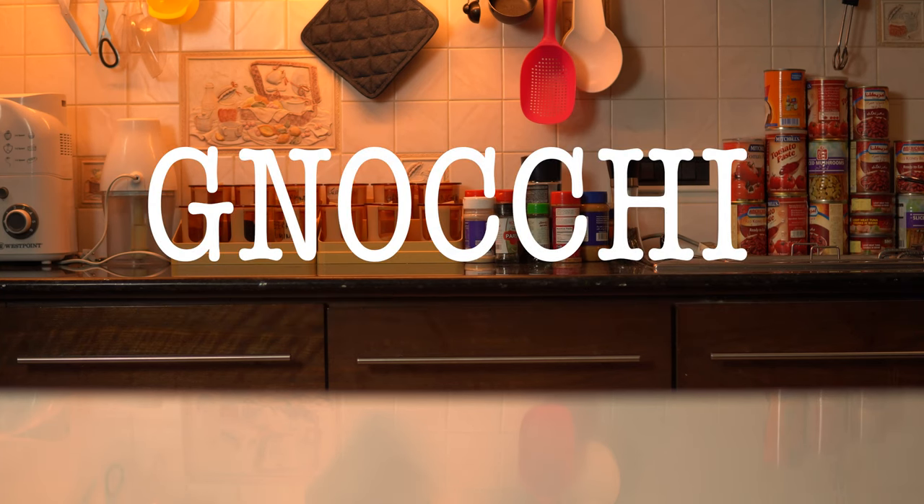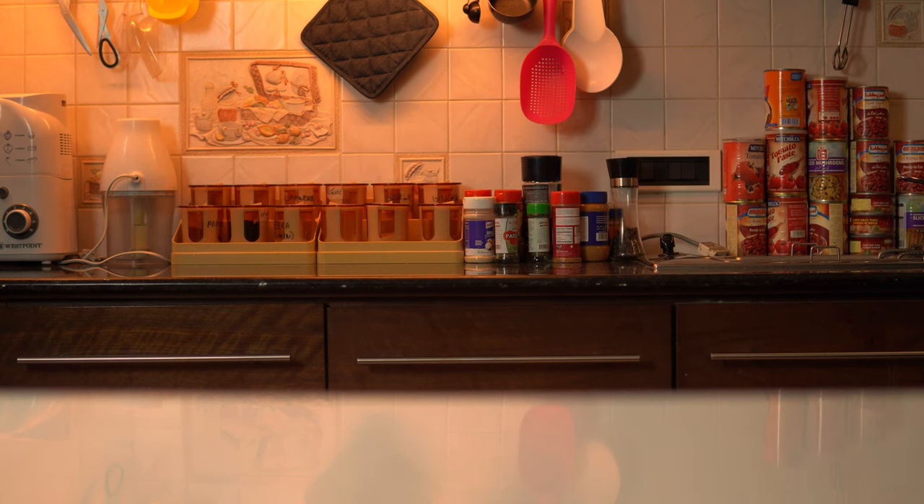Italian food is very popular and you will definitely eat your pizzas and pastas. But there is one dish that you probably haven't eaten. That dish is called gnocchi.